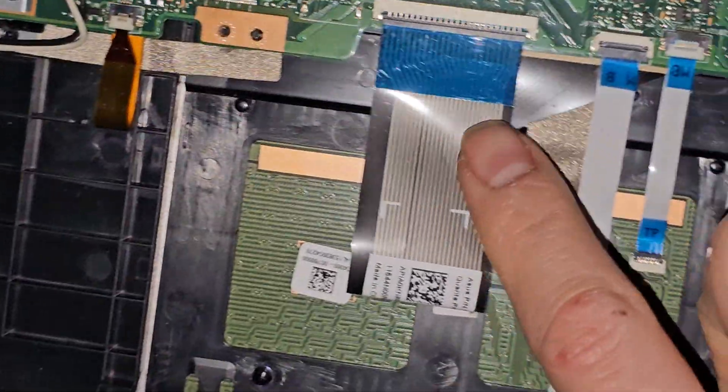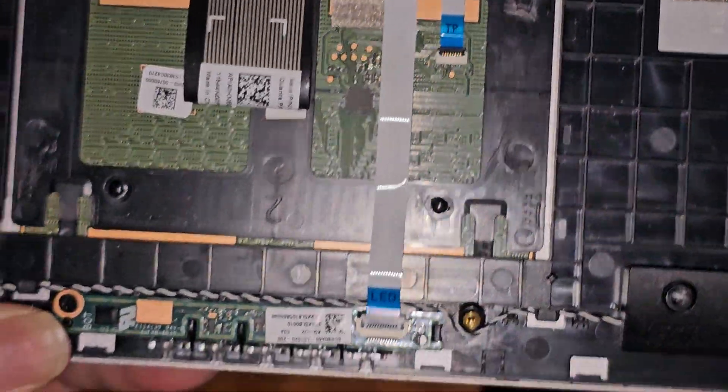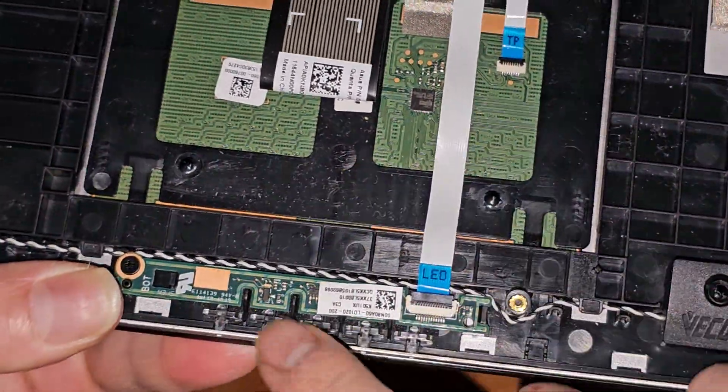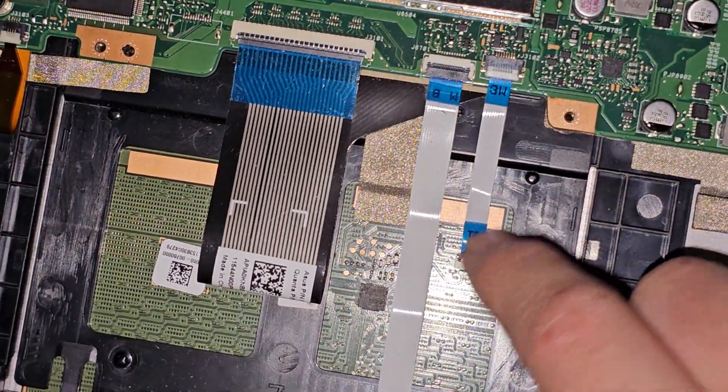You've got the keyboard connector right here, also with the flip latch. Touchpad buttons — actually this is just for the LEDs, the activity indicator LEDs. Then the touchpad connector right there.